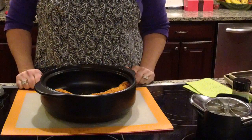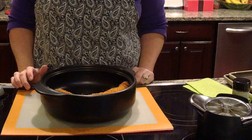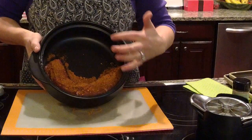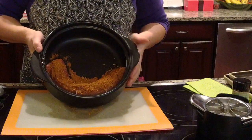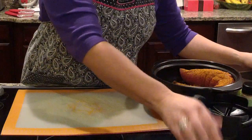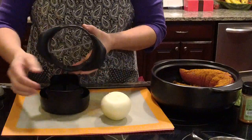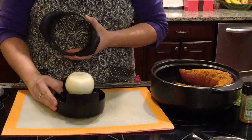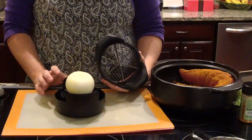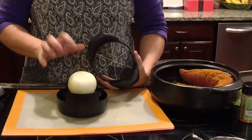We're going to add some smoky applewood rub on top of the pork — a really nice thick coating, probably about two tablespoons. Don't be afraid to use a lot of seasoning. All of our dry rubs and seasonings are gluten-free, so if you're on a gluten-free diet you'll love those. We also have a gluten-free pizza crust, beer bread mix, and flour mix — check those out on my website.